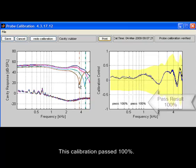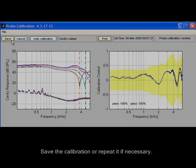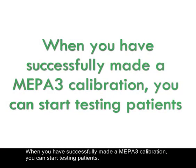Hair ID calculates the calibration parameters and returns a pass or fail result. This calibration passed 100%. Save the calibration or repeat it if necessary. When you have successfully made a MEPA-3 calibration, you can start testing patients.